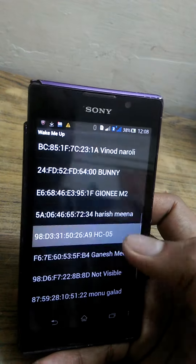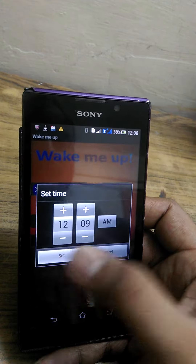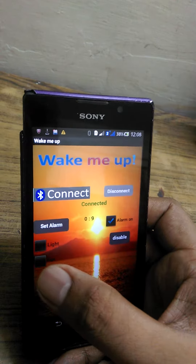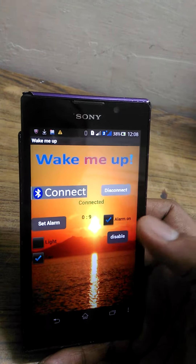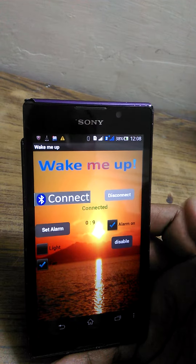You need to connect to the Bluetooth and set the alarm. I'm setting it to 12:09. I want the light off and the fan on in the morning. When the alarm triggers, this application will take control of the light and fan.